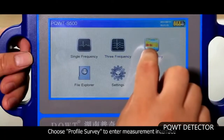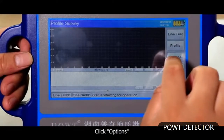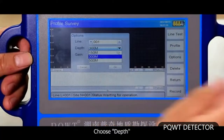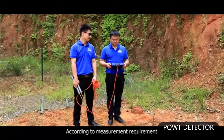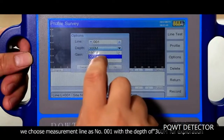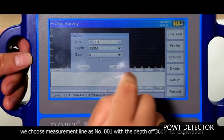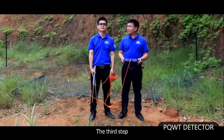Choose profile survey to enter the measurement interface. Click options, then choose staff. You have three options of 150 meters, 300 meters, and 500 meters according to measurement requirement. We choose measurement line number 001 with a depth of 300 meters for exploration.